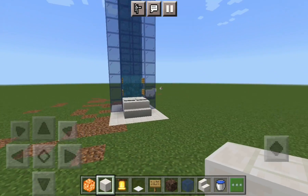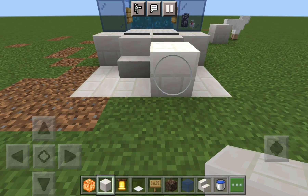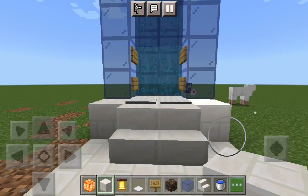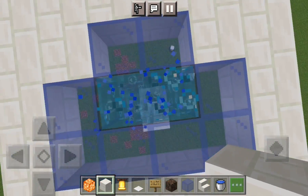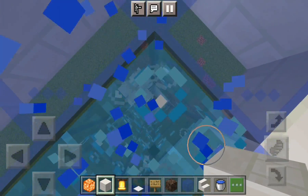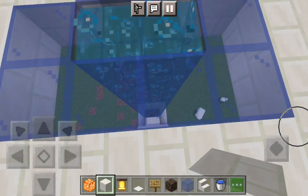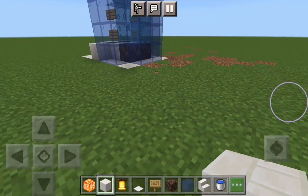It looks pretty modern, you can add a few extra things. To get to the top you can just hop off. It's a pretty useful elevator. Thank you for watching and goodbye.